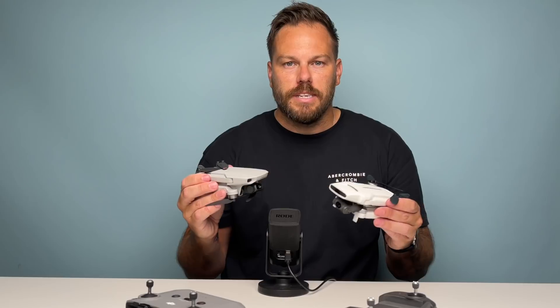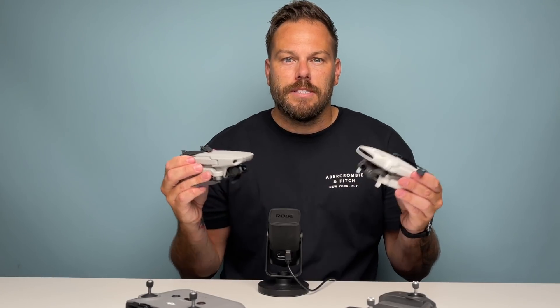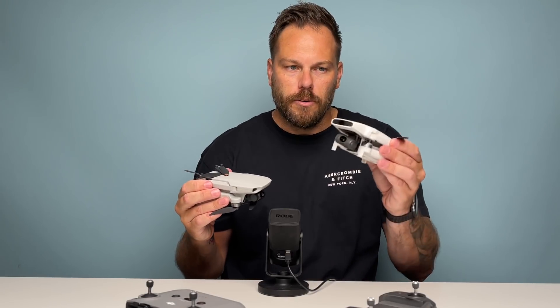I'm going to go through some of the points today and then let you know my decision at the end — whether you should buy this drone or not.